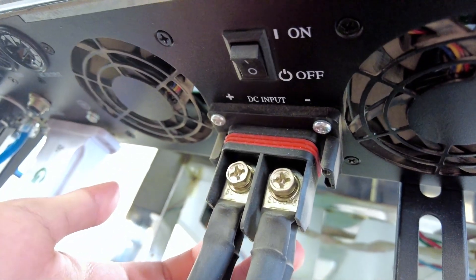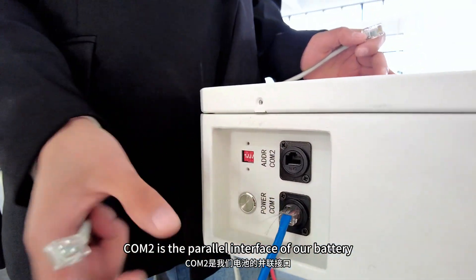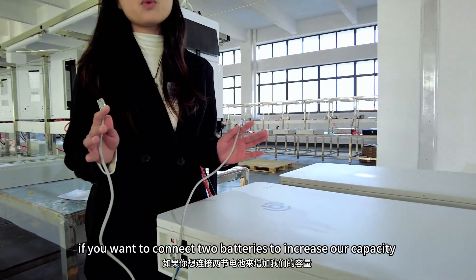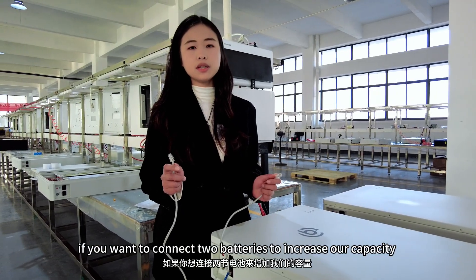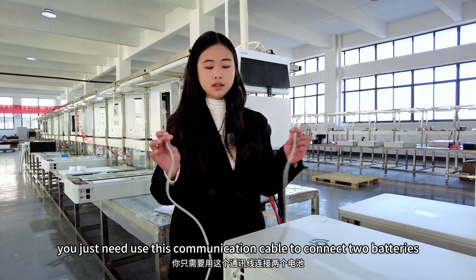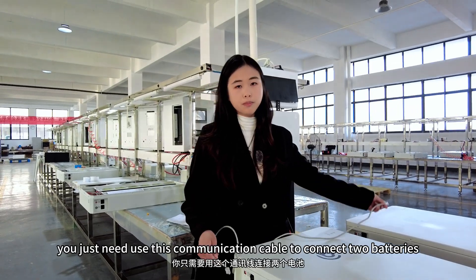DC input. COM2 is a parallel interface of our battery. If you want to connect two batteries to increase our capacity, you just need to use this communication cable to connect the two batteries.